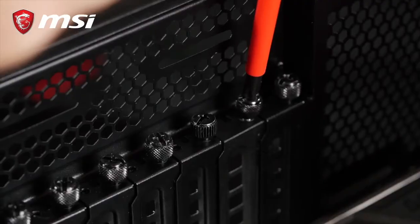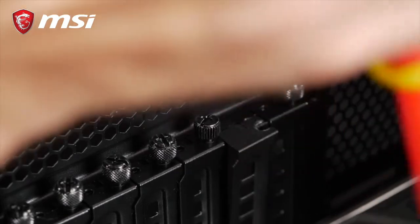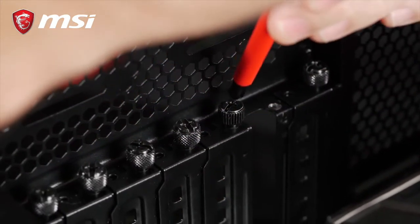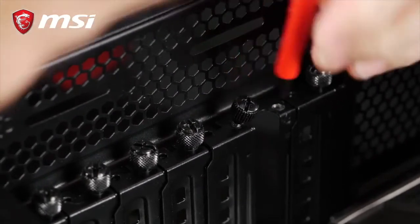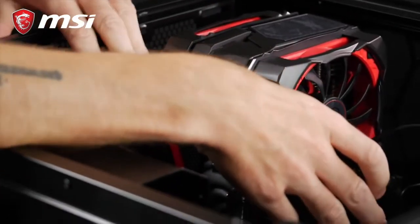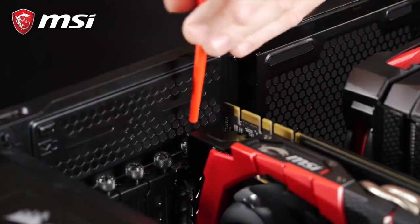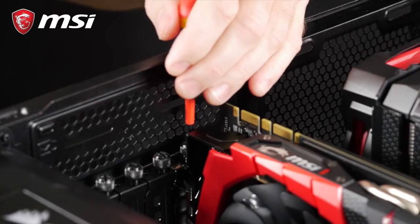Then, remove the corresponding I/O plates from the case. Always hold the card with two hands so it doesn't slip. Vertically insert the PCI connector into the PCI slot gently. If you align properly, it should just fit and automatically lock into the slot.